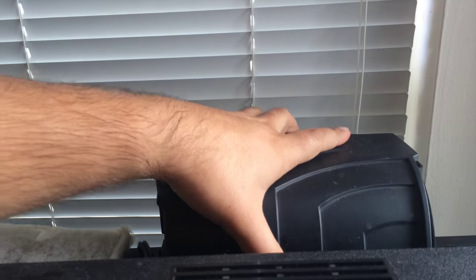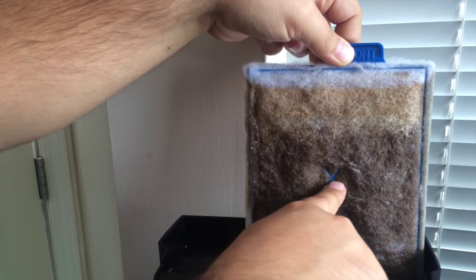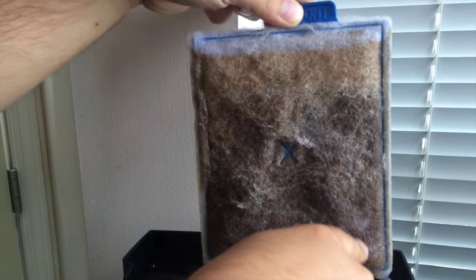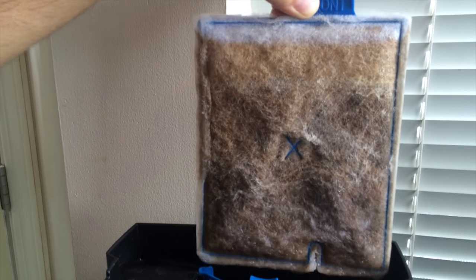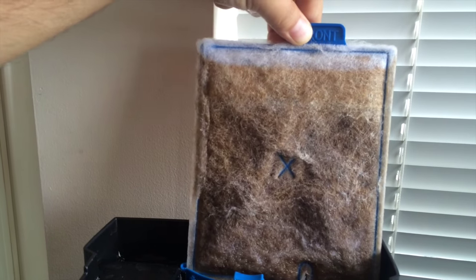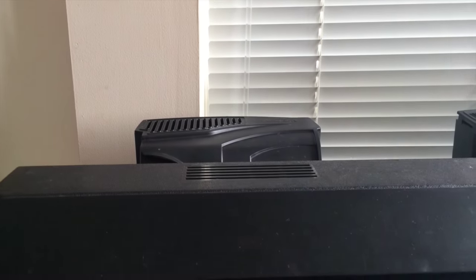One thing we're going to do differently this time is, since all the carbon went to the bottom, we're going to make little chambers so the carbon is spread out through the top and bottom to filter the water more efficiently. If we look at the original store-bought one, you can see there's a little X in the middle — plastic closures that make compartments within the filter, with each compartment filled with activated carbon so they don't all go to the bottom. That's the modification we're making this time.